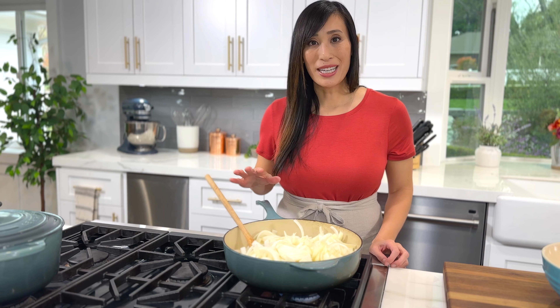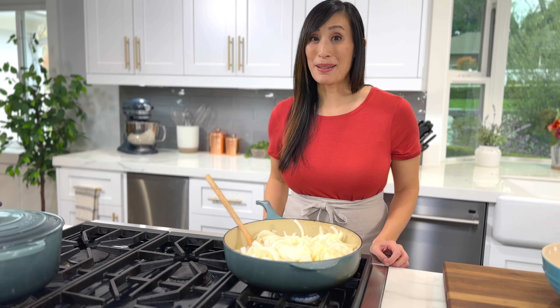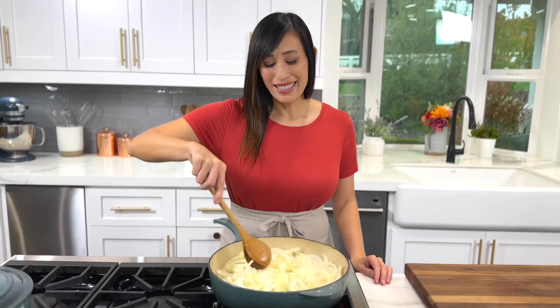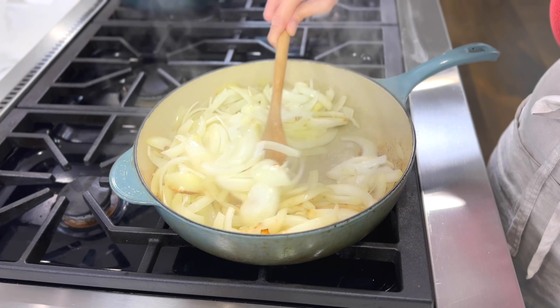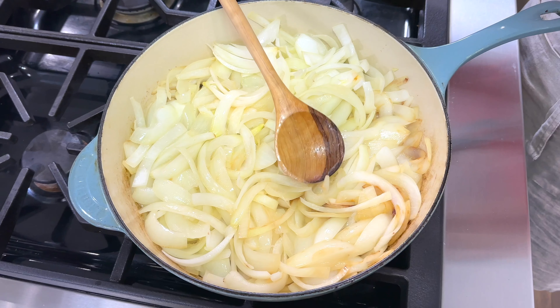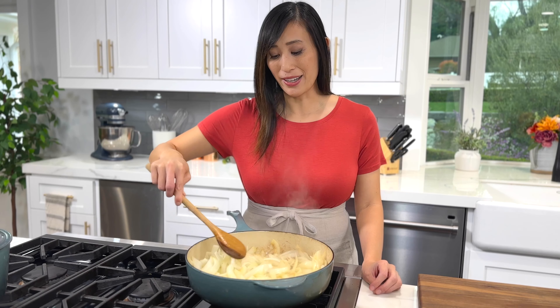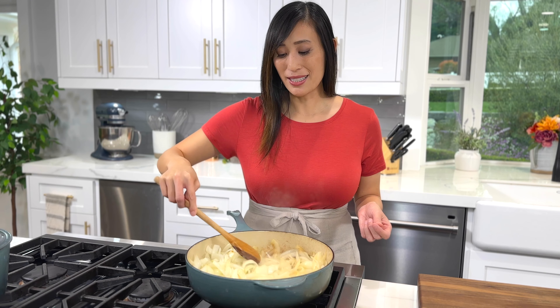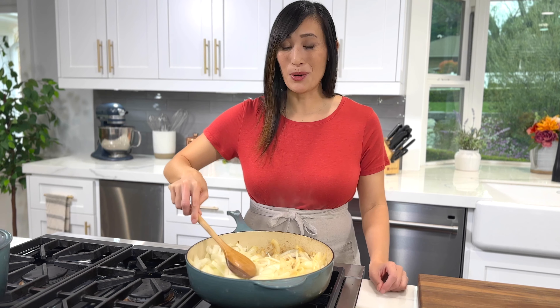To kick start softening the onions, turn up the heat to medium. Stir and cook until they reduce in volume, about five minutes. Now that the onions have lost some moisture, the caramelization process can begin. Turn the heat down to medium low. Cook, stirring the pan, then flattening them out to an even layer so that they have contact with the bottom of the hot surface and start to brown even more.